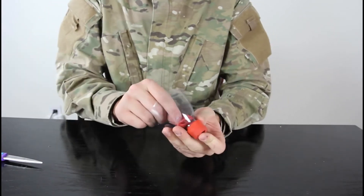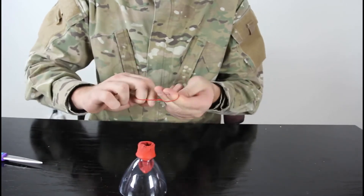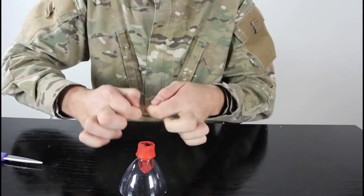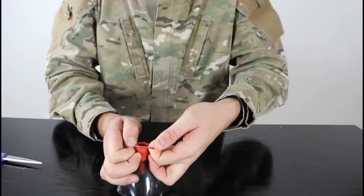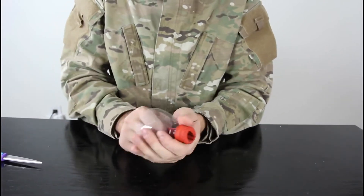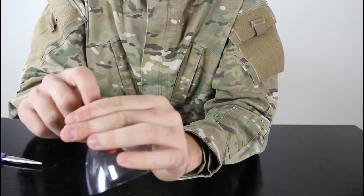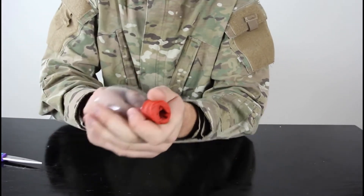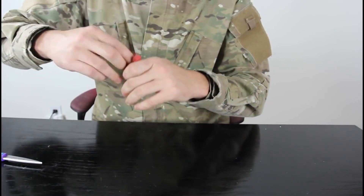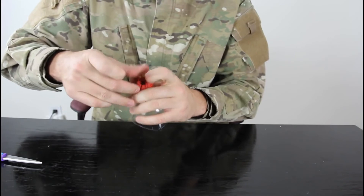You can pull it up a little bit and use this thing right here - interweave it twice - and put it over the cup so that nothing will fall out. Now you can shoot whatever you want, even small rocks. Whenever you pull it, it's gonna shoot out everything. And if you want to pull it back in, just stick your finger in it.